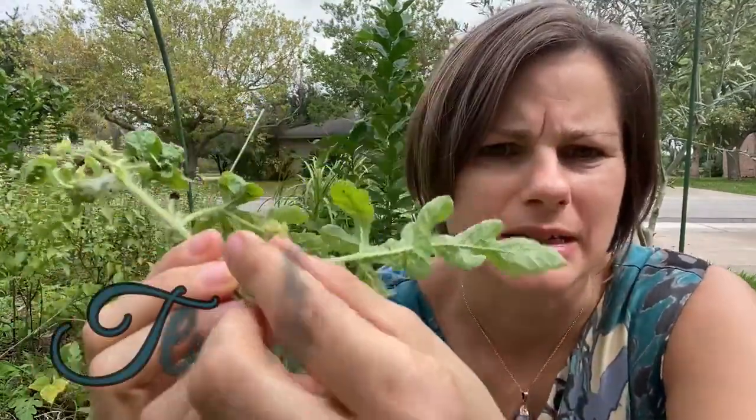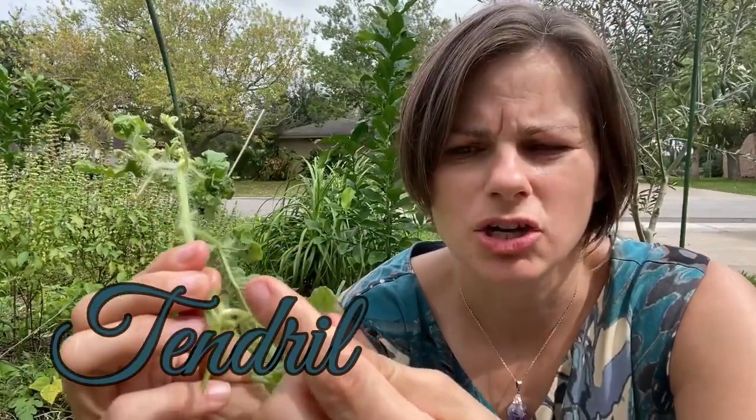When it comes to knowing when your watermelon is ready, you want to look at these little twisty things. These help the plant stay solid and not flop all over the place. When these turn brown and start drying up, then you know that your watermelon is ready.